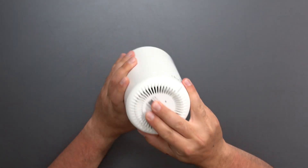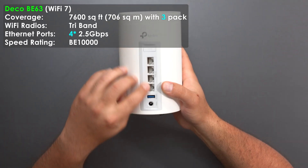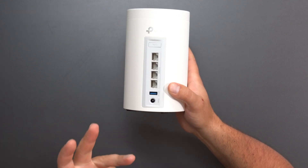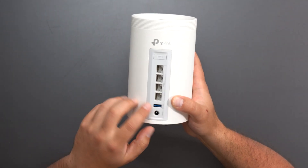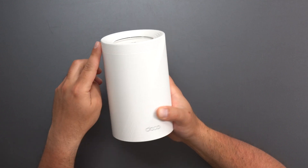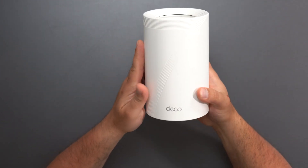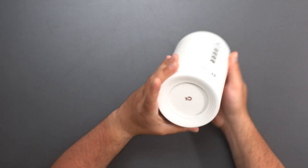Next we jump into the Deco BE63, which has four 2.5 gigabit ports — all auto-sensing — a WPS button, and a USB 3.0 port so you can share a hard drive on the network. It also has a power plug. This is their signature Wi-Fi 7 design — it looks like a 7 — and this thing is an absolute beast from my testing. Factory reset is on the bottom.